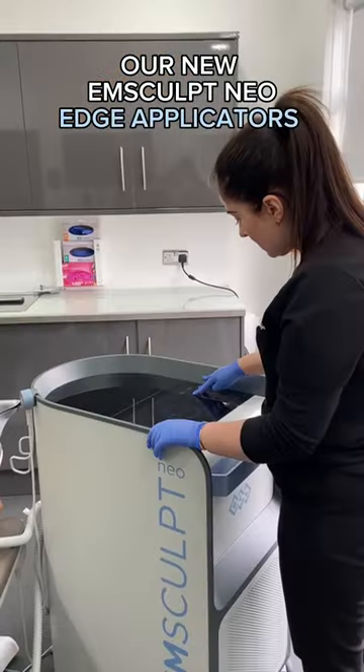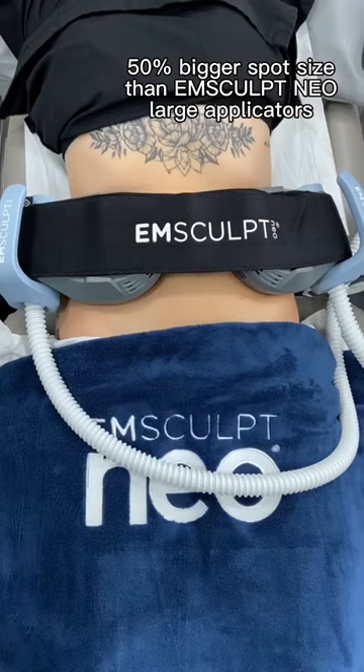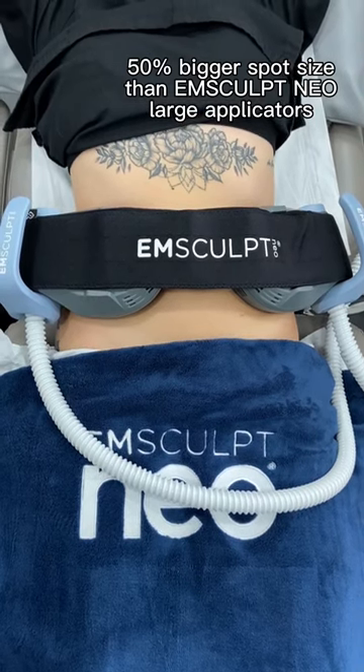Today we are doing the M-Sculpt Edge. This is a brand new treatment that we offer here at Dr. Medispa. It's the new handpiece with the M-Sculpt Neo.